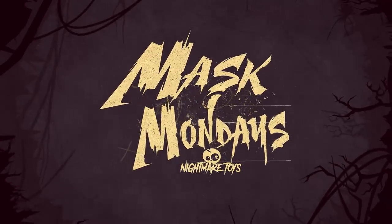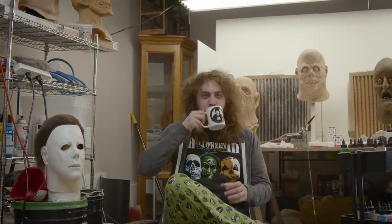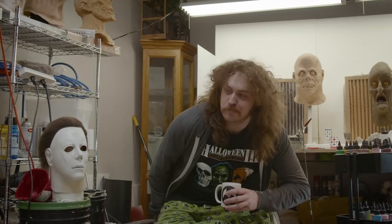It's Mask Monday — Myers Mask Monday. This is a special one because we're here at my garage and I get to wear pajama bottoms. Me and my boy Michael are going to have some fun.